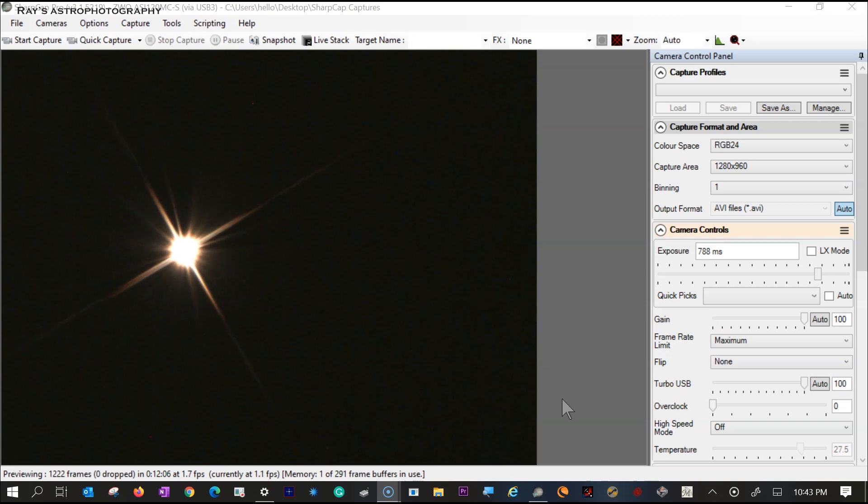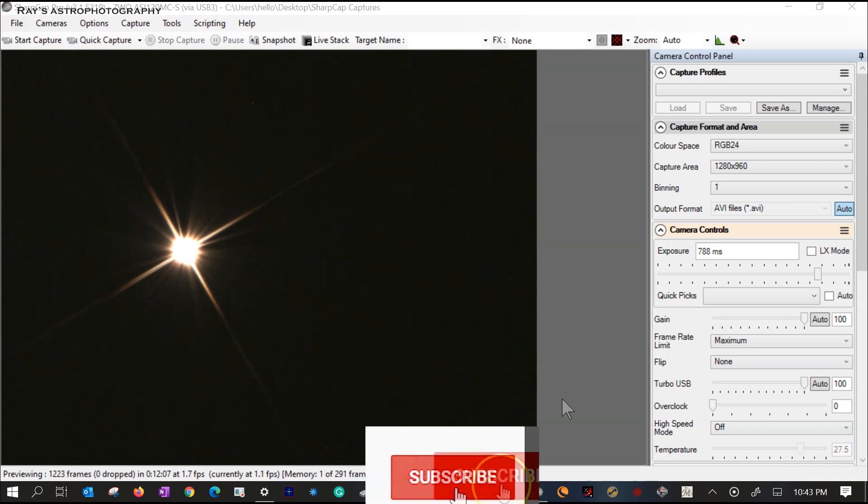I wish you success in your Dobsonian journey, whether it is visual or astrophotography. Clear skies!